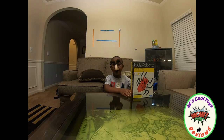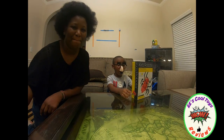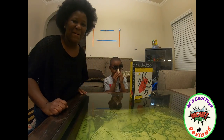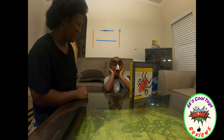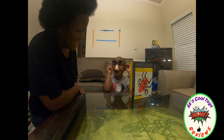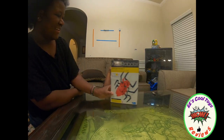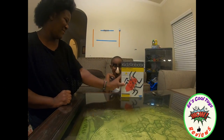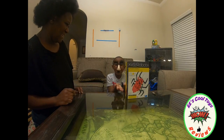Hi kids, it's me EE. We're opening another toy unboxing video — the kids robotic spider. Hi kids, this is EE's mom. And again, we are so excited. And EE has a funny face today.